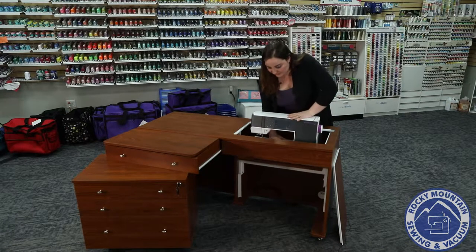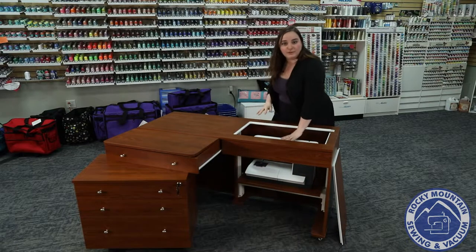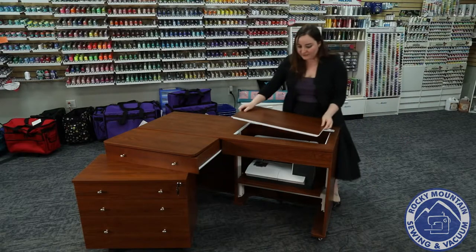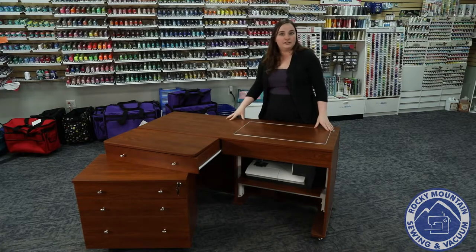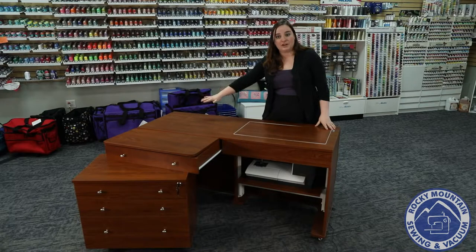The other position, which I think is really nice especially if you have little fingers around, is you can actually put it all the way down to tuck it away or use the desk for a different purpose. You've even got this little piece that fits right into place to put it out of sight, and it also enables you to have that nice big workspace as well.